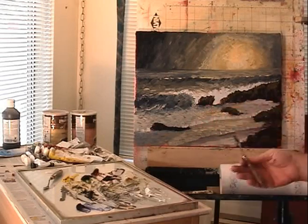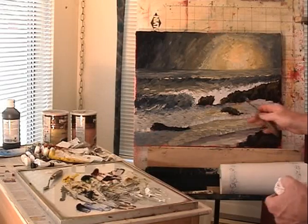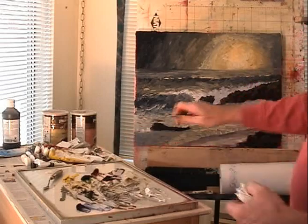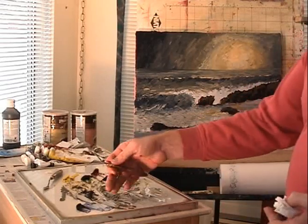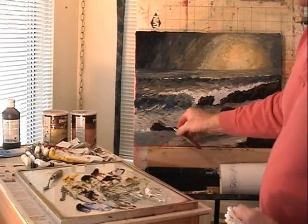And fourthly, your color scheme — the particular colors you use in your painting and how well they go together. That's what brought me to this particular green. That yellow by itself would not go with this painting whatsoever, but mixed in and toned down with burnt umber, it looks just fine.